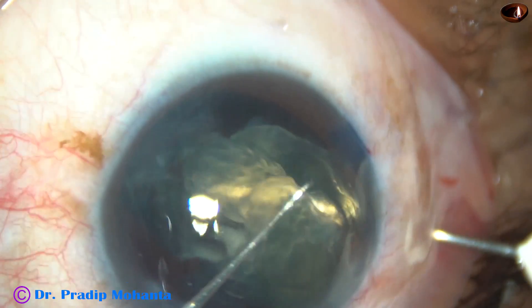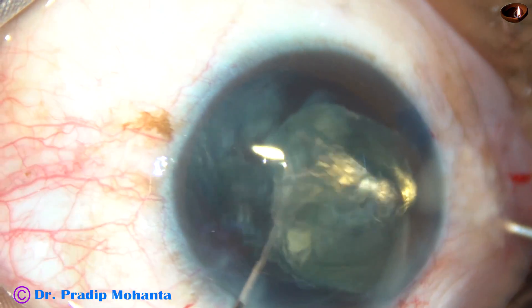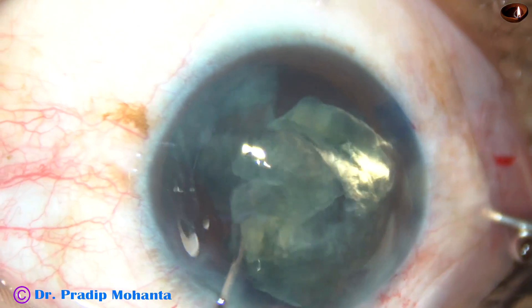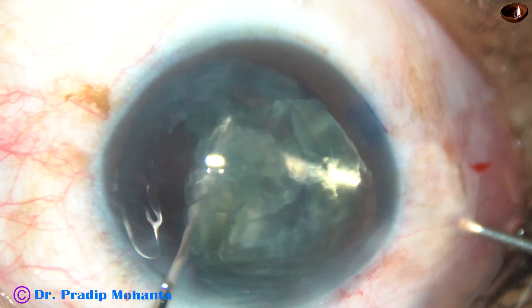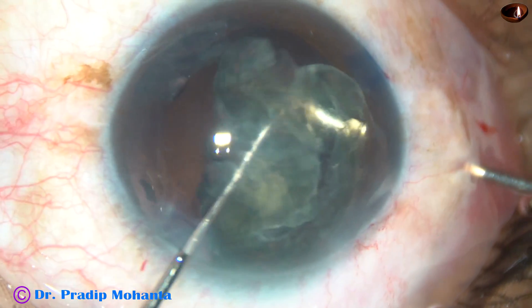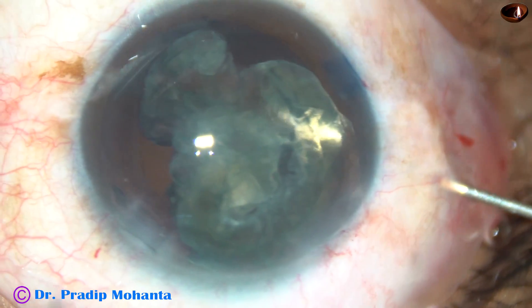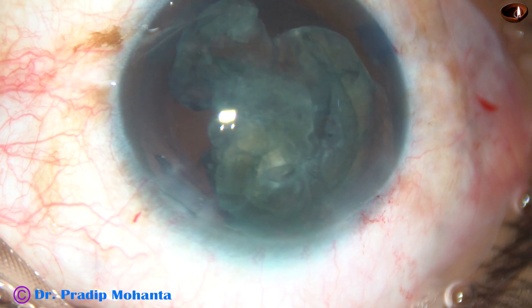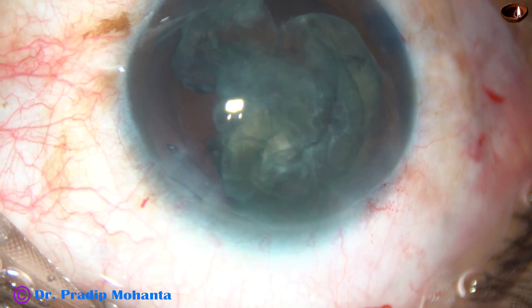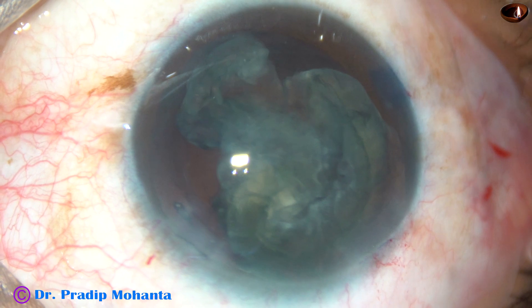The size of the rhexis in this case is about 5 millimeters, so this epinuclear shell will sit nicely over the anterior capsular rim. This is PAL — posterior assisted levitation — and now we need to consider how to remove this.